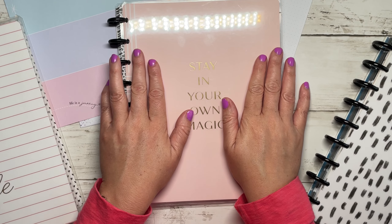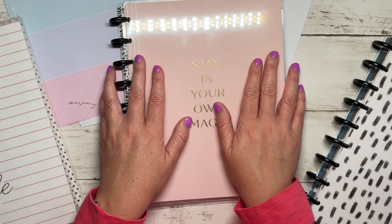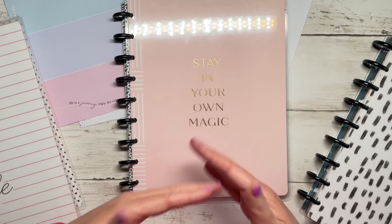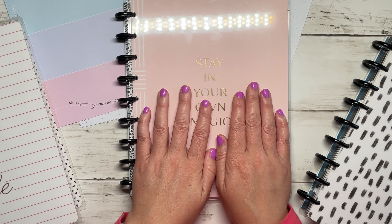Hey, welcome back to my channel, or welcome if you are new. My name is Tracy and this is A Girl With Plans. In today's video I'm going to be giving you some ideas of what you can do with all the extra filler paper, happy notes, or just regular notebooks that you may have laying around your house.